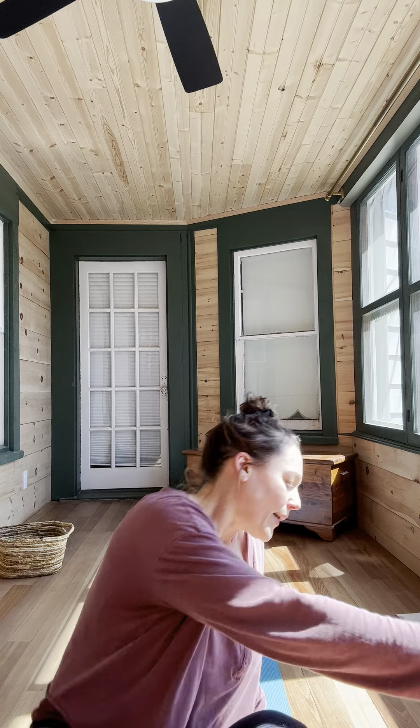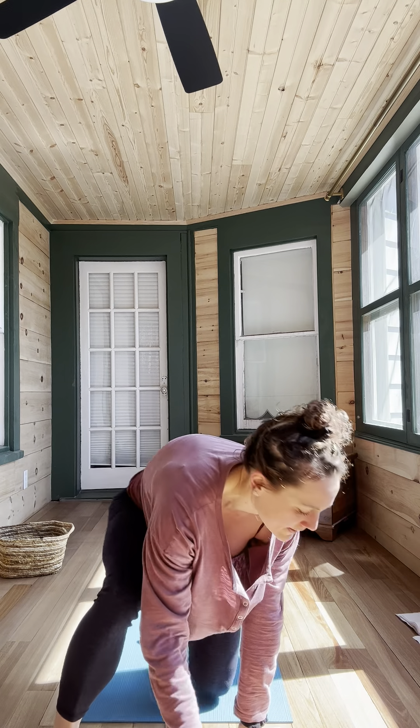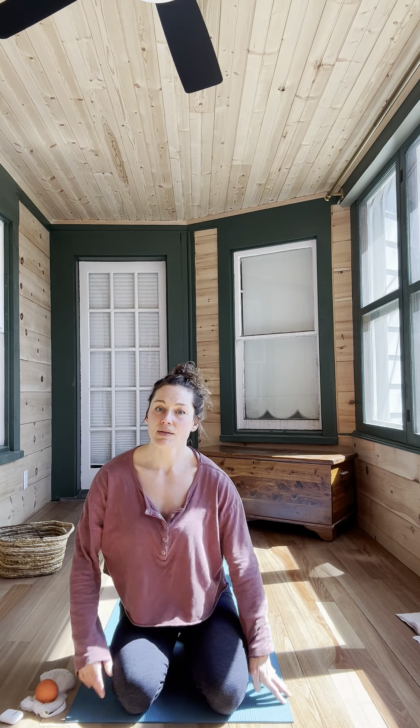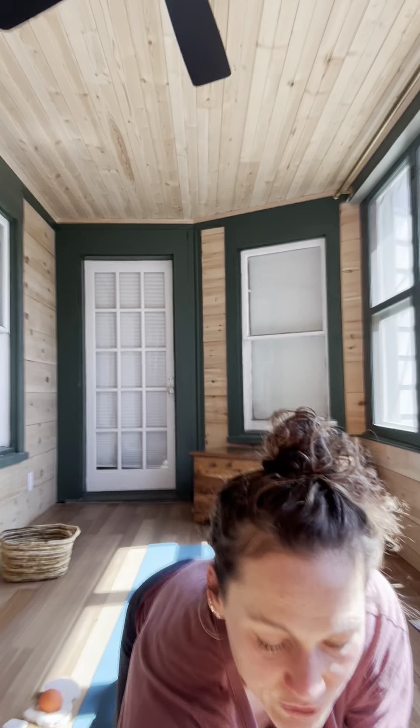Let's get centered. We're just coming to a nice comfortable seated position, wherever that is for you. If it's not so comfortable to sit, you can put your back against a wall or put a block under your butt — however is comfortable for you. Close your eyes and let's just take a moment to ask ourselves how we are feeling physically. I'm so tight. You can just answer to yourself or out loud if it helps you focus.